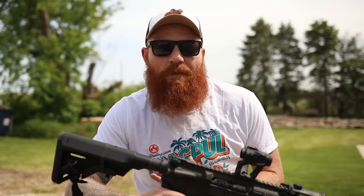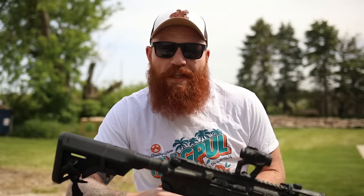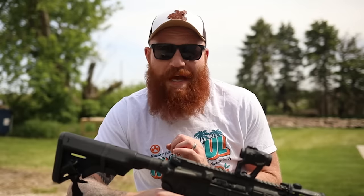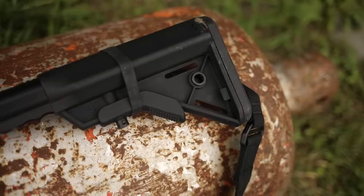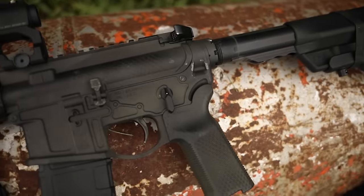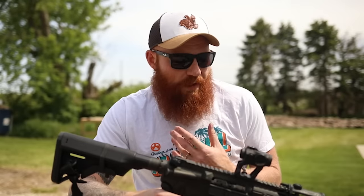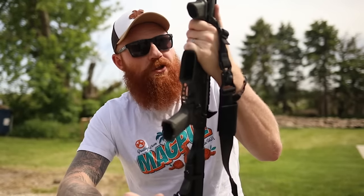The ideal home defense gun works really well, is intuitive for everyone in the house to use, has low enough recoil for everyone, but is powerful and effective enough to stop intruders. I also like this gun for farm use because it's capable all the way up to deer if you choose. I think what I've created is kind of a jack-of-all-trades defensive firearm, but we are going to go down and shoot it.